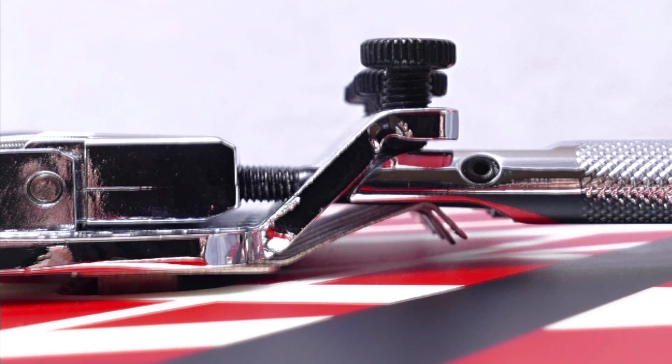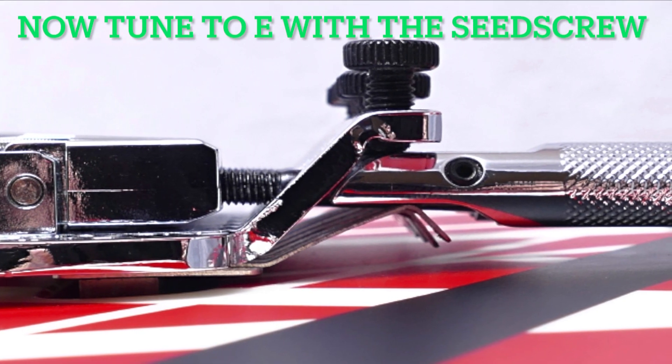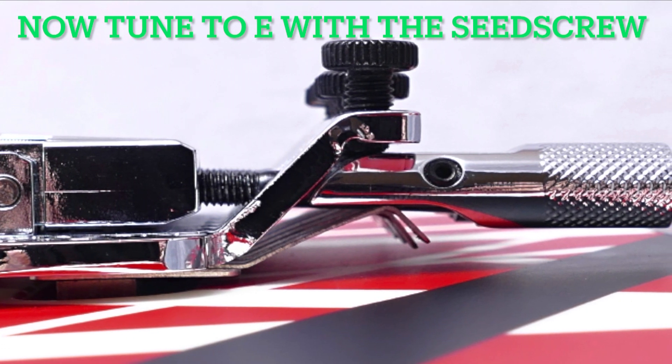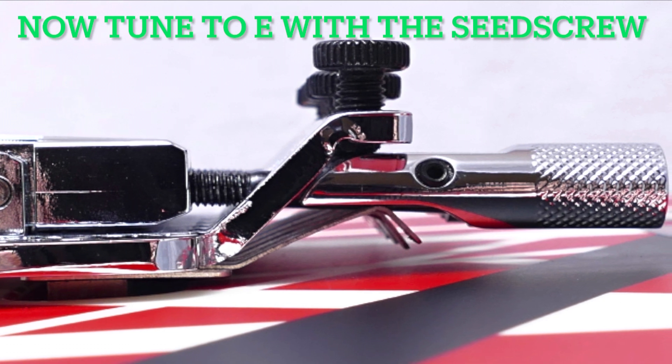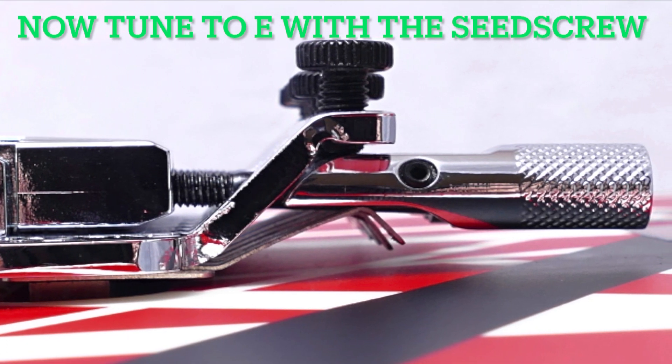Use the allen key to adjust your tuning to E. Generally you just need to screw it in some to get to E. Then check it back and forth, adjust as necessary, and then lock your locking nut.